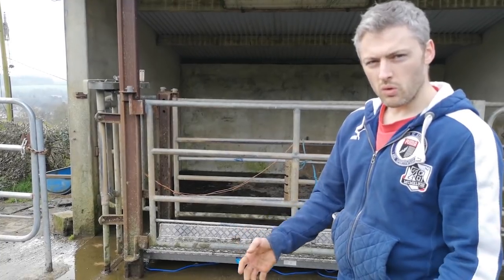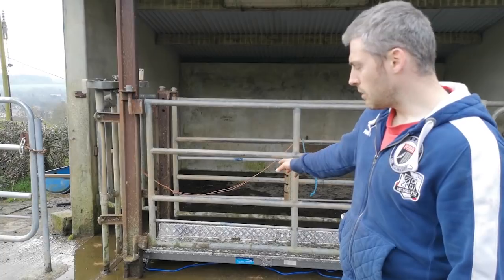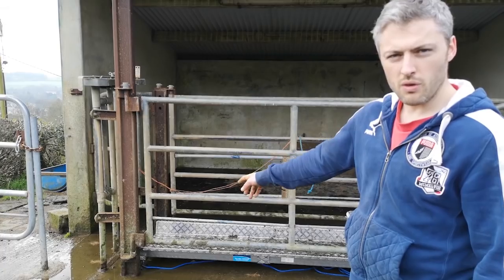Weanlings are a little bit more difficult to weigh because they're smaller and tend to be a little bit more fidgety. Therefore they have a little bit more room to move on top of the platform, so give them less space up front to go forward.